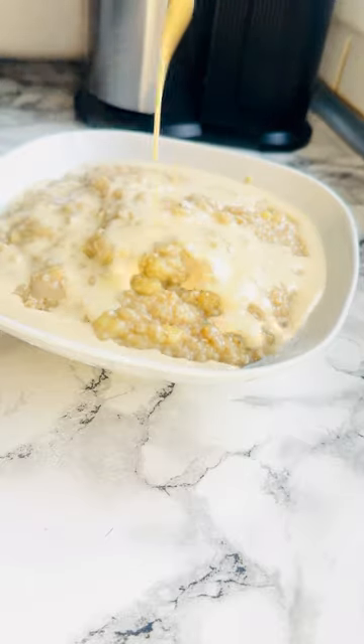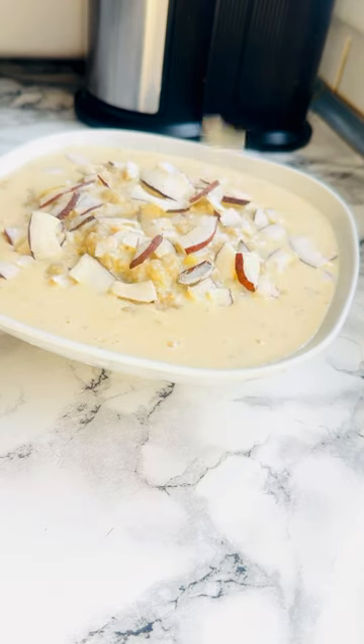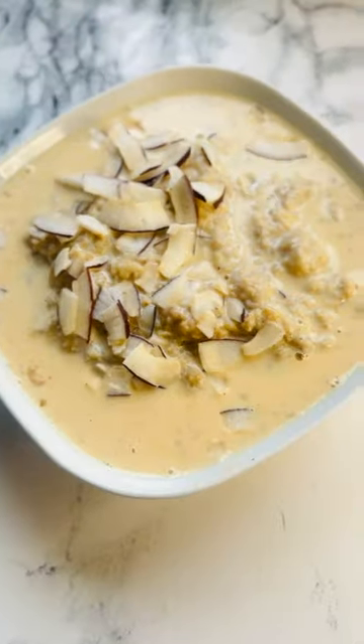Add your condensed milk, add your peanut flakes. So delicious! Will you try it? Thanks for watching. Bye-bye.